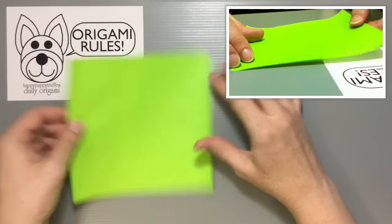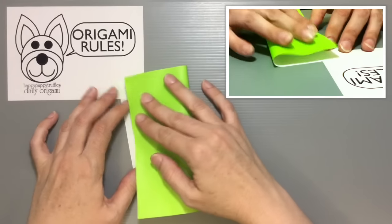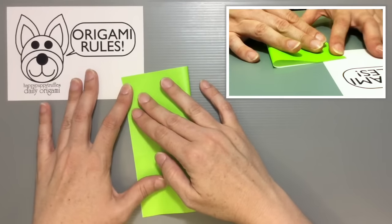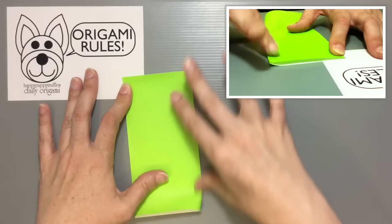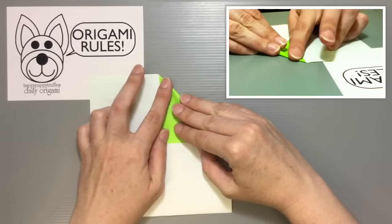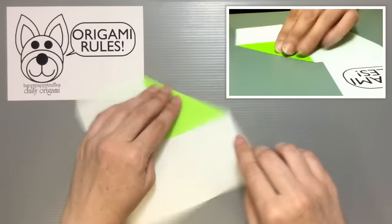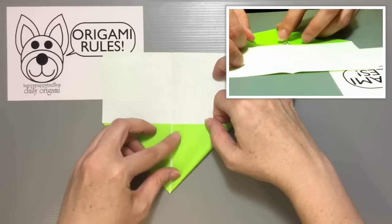We're going to start with our color side facing down, fold the paper in half and open it up, then fold the top corner down towards the center. Make a good crease and do the same thing on the other side too.